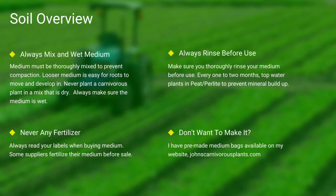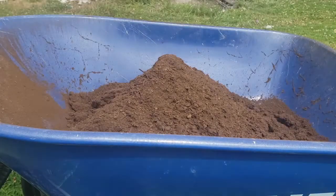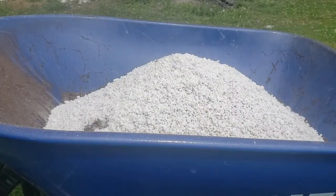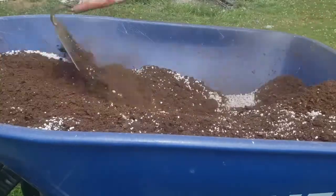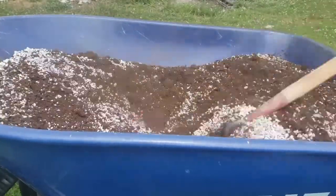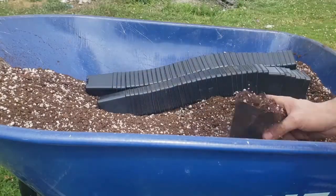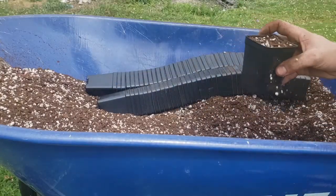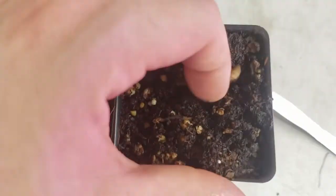One of the most common questions I see is how do I mix my medium? First I use peat, then I add perlite, and I use a hoe to mix it all thoroughly together. I then take my pots, fill them thoroughly to the top, and give them a slight pat down. Always make sure to thoroughly top-water your pots, and here you can see the difference between wet and dry peat.